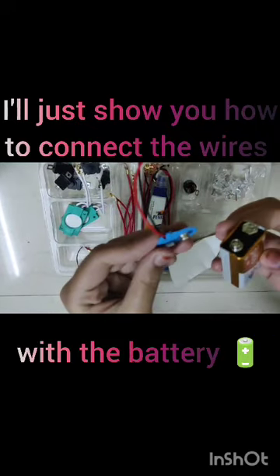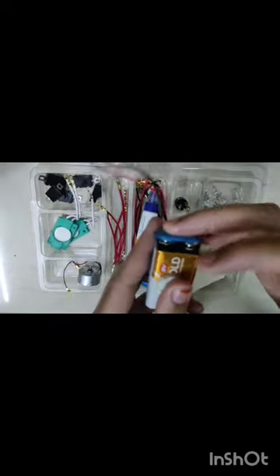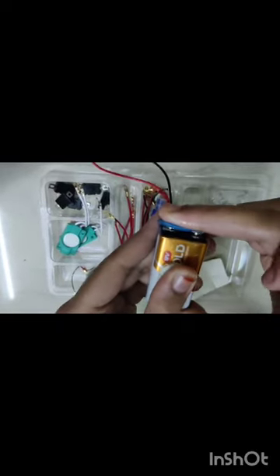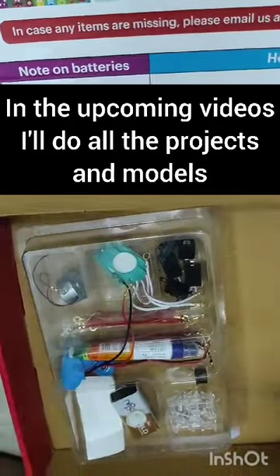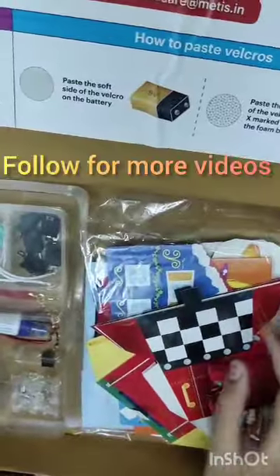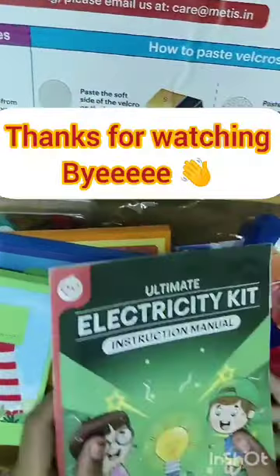I'll just show you how to connect the wires with the battery. This was way easier than I thought — you just have to push it. Yeah, fixed it! I'm clapping for myself. In the upcoming videos I'll do all the projects and models. Follow for more videos like this, share this video with your friends and family, thanks for watching, bye!